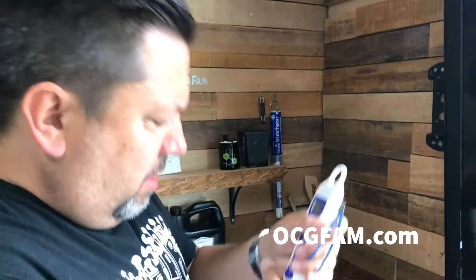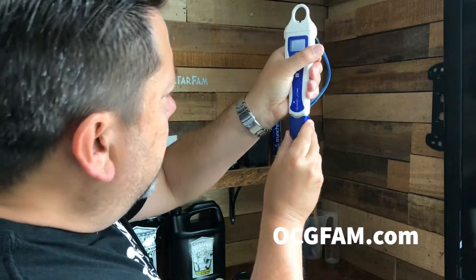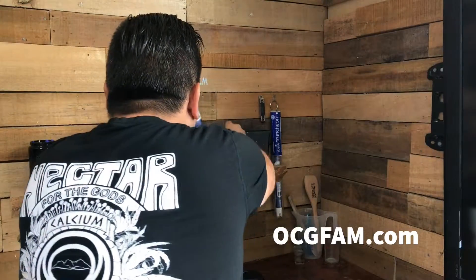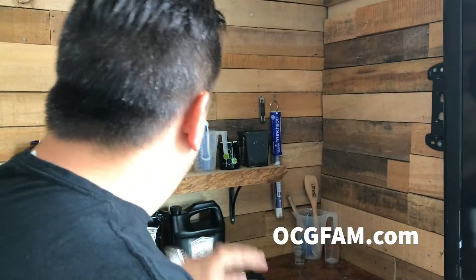One other thing Larry mentioned was that when you pour the KCL in here, keep the pen upright and push the cap down onto it. And then when you put it on your shelf or wherever you store it, continue to keep it upright so the fluid does not leak out. It'll last a lot longer that way — it's a much better way to store it.